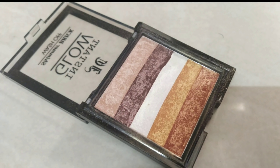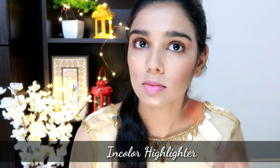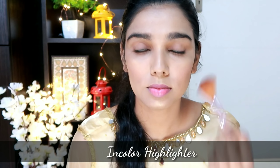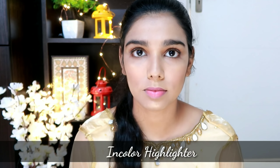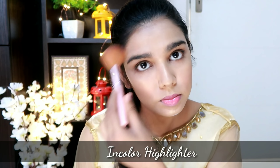Next step is highlighting. The highlighter is very affordable. I am using it to highlight the high points of the face — like the cheekbones, bridge of nose, cupid's bow, chin, and forehead.